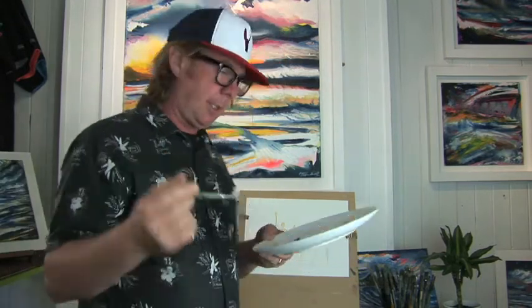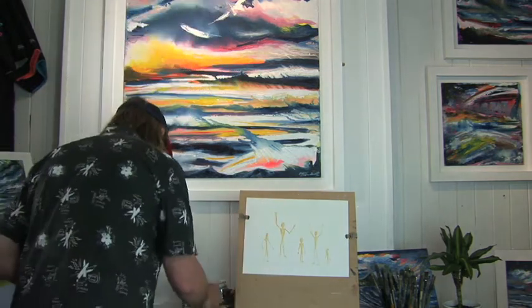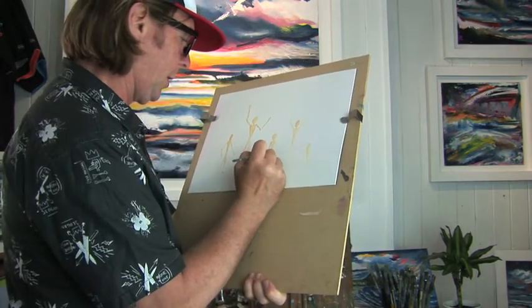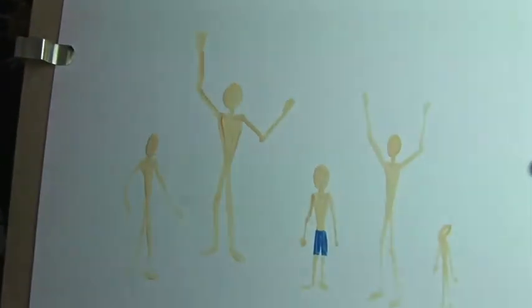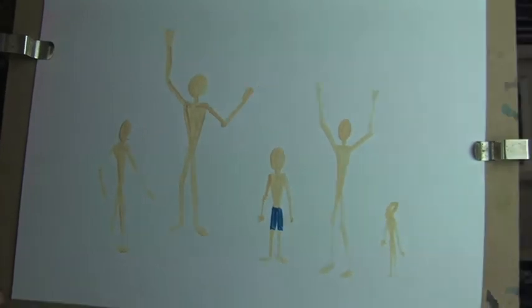We'll leave that to dry a bit and then we're going to clothe them. This is a great technique to use outdoors because when people are walking past you can capture them quite quickly and get a lot of movement into your paintings. For the next stage I'm going to clothe the pin people. Starting with cerulean blue, I'm going to put a pair of shorts on him — could be a great beach scene.